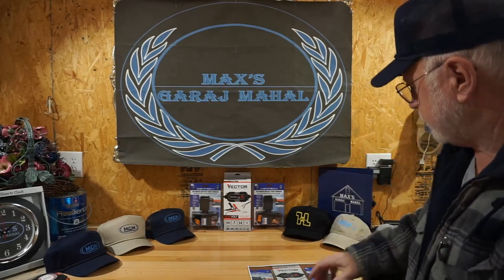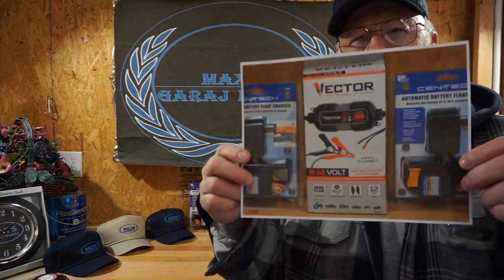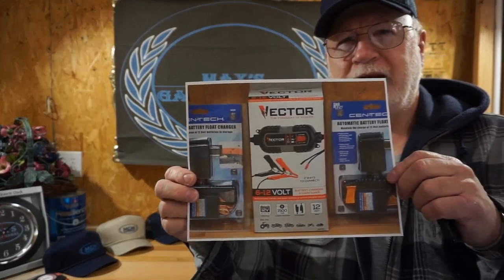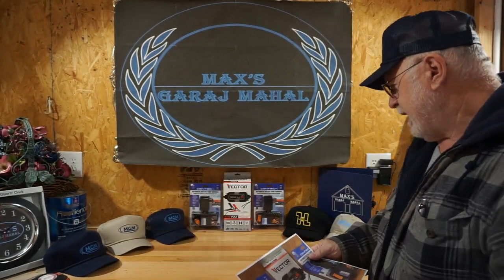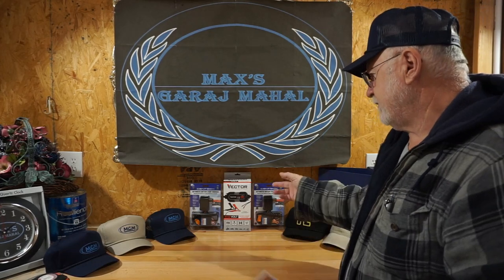Well, here we are back at Max's Garage Mahal. We're going to talk about battery maintenance tools today — basically called battery maintainers — they charge and maintain your batteries, and I've got two here.